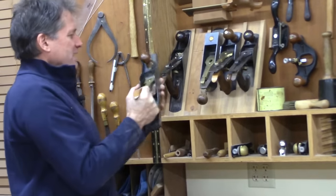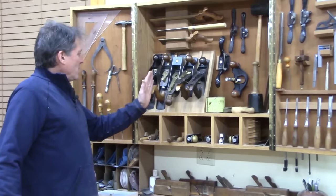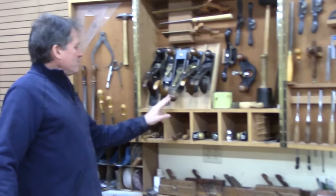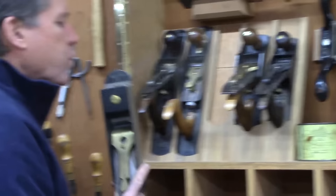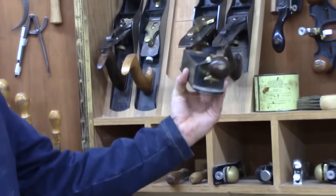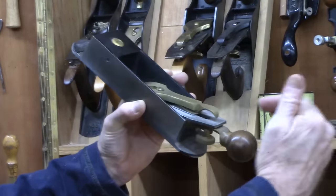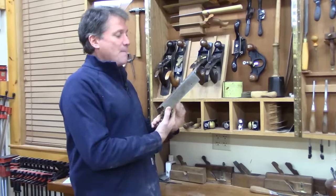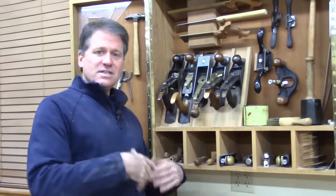This is a low angle jack, the number 62 by Lee Nielsen — really sweet plane. I've got my low angle for crazy grain, end grain, or shooting. And then this is the miter plane. This I use a lot with a shooting board. It's basically a massive block plane with a blade that's over an eighth of an inch thick, but it comes in at a low angle. It's very boxy. This is a very cool plane and it does amazing work — when you just want to shear some end grain or make miters using it with a shooting board.